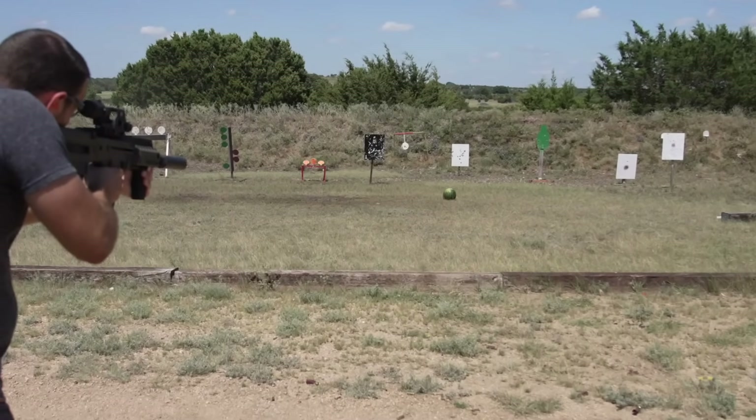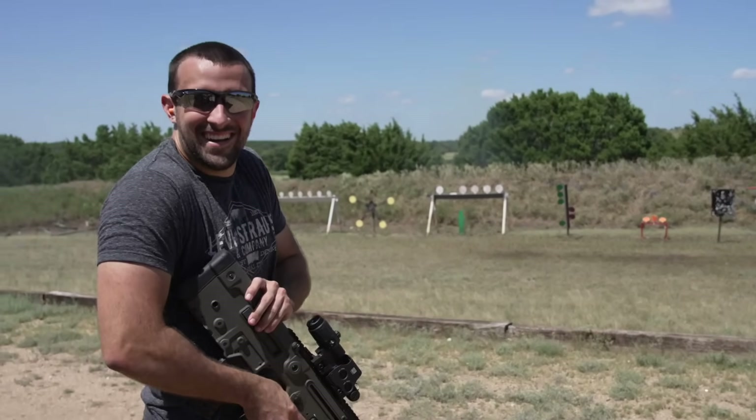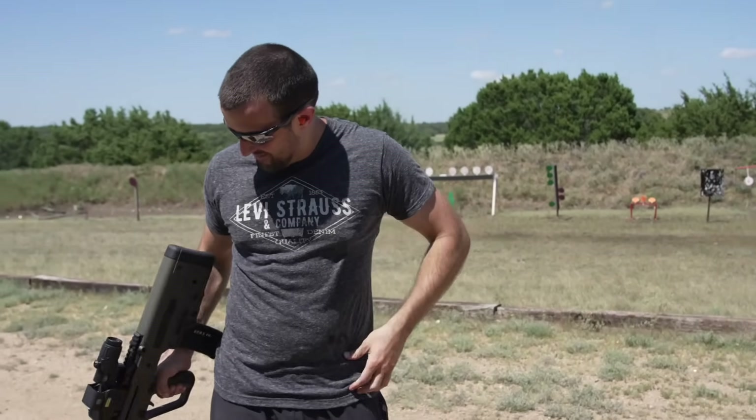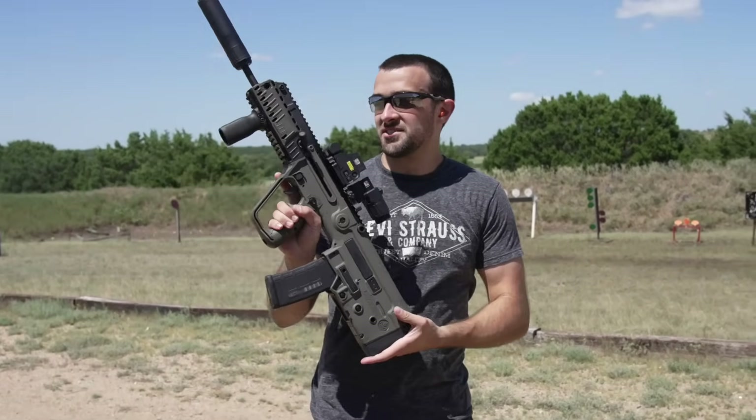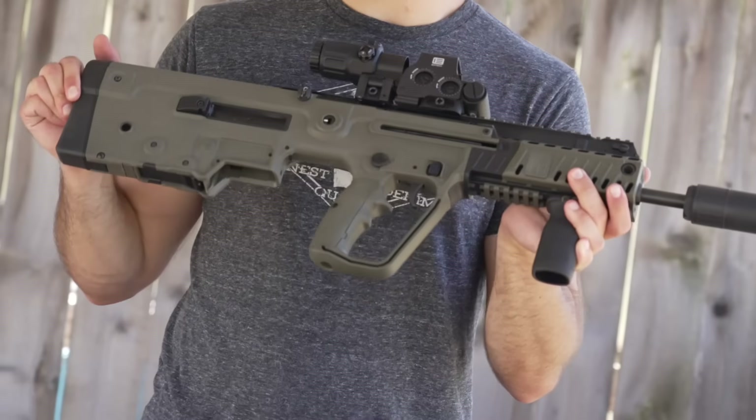Ow! Did you get hit? Well anyway, that was 100% safe — I'm a trained professional, so don't worry about it. Let's go ahead and get in the shade and talk about this setup a little bit.